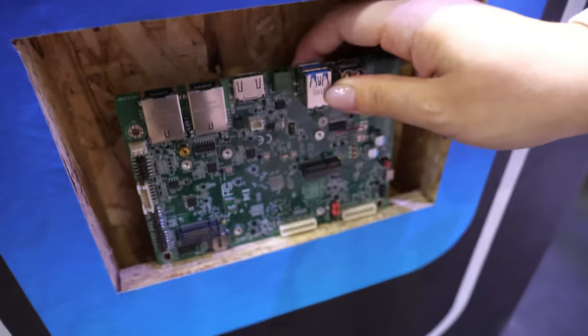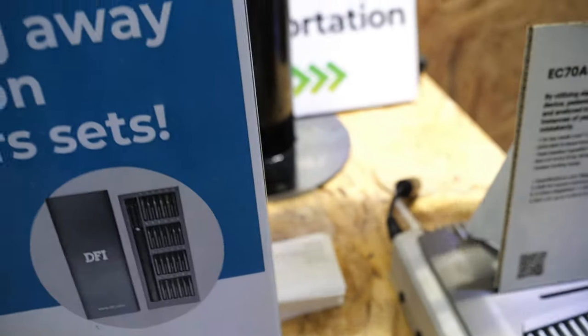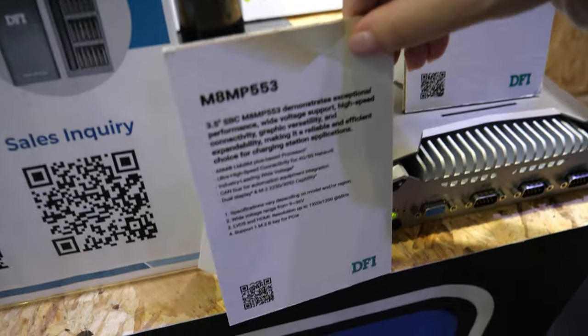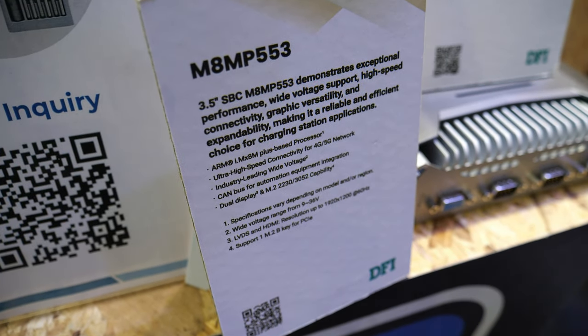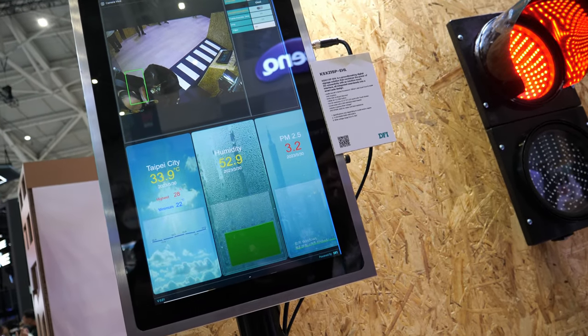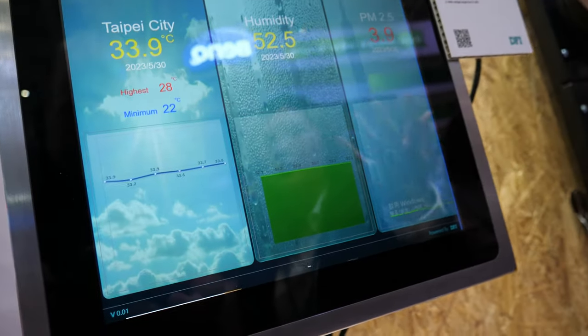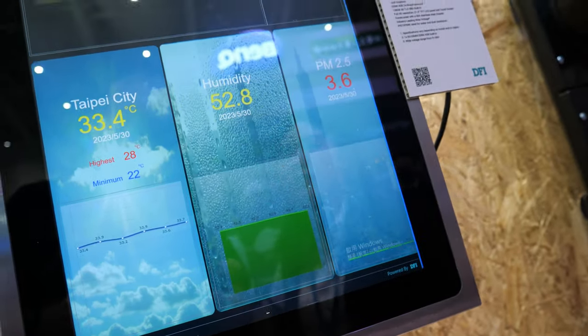You can see our customer is using the charge power, the AAM553. The panel PC will show all the information, and you can see the humidity and also the temperature on the road.